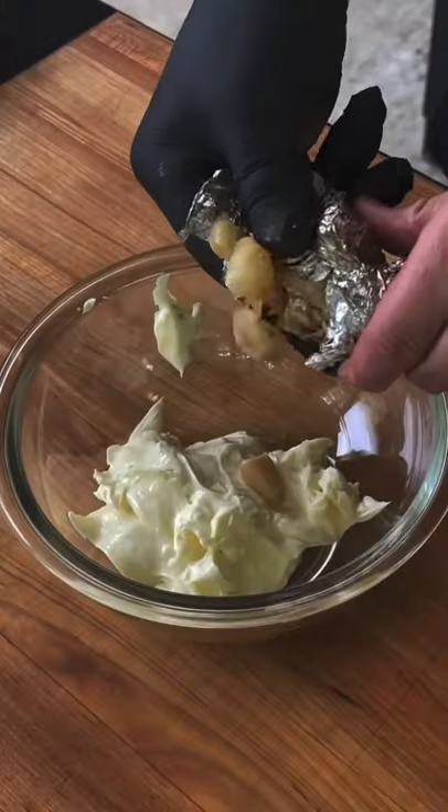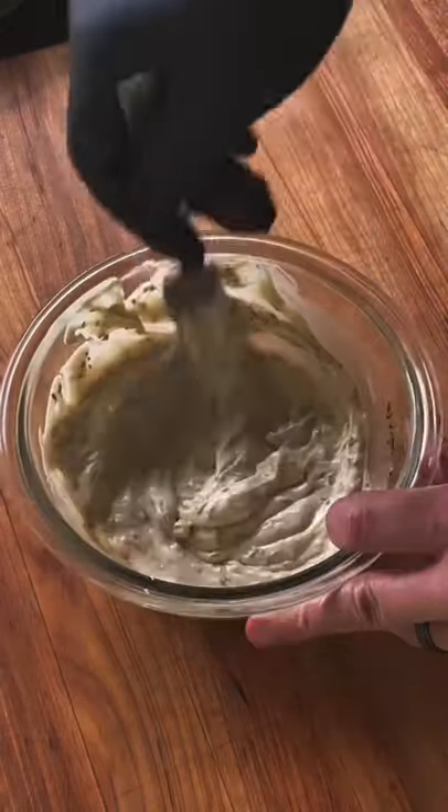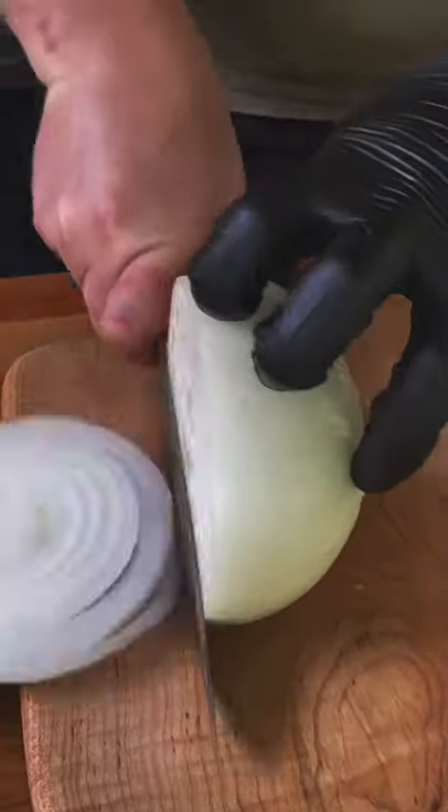Go ahead and remove the roasted garlic, get it in there with some mayo, and then some herbs with some Worcestershire sauce. The full recipe is on my website — the link is in the bio.